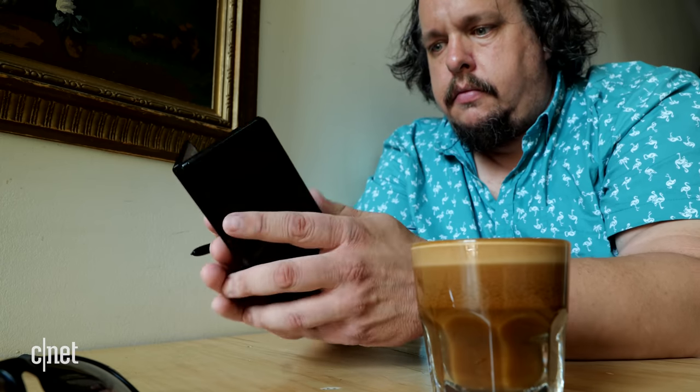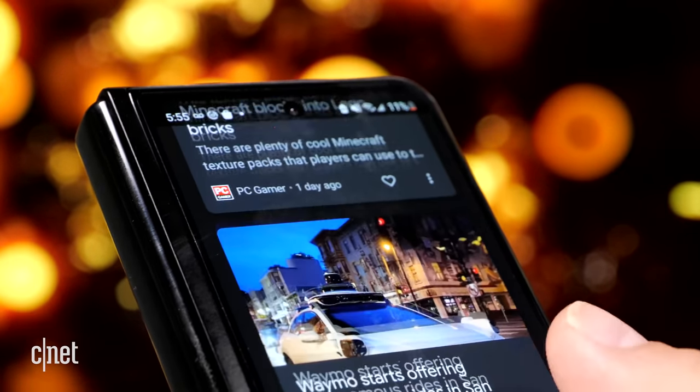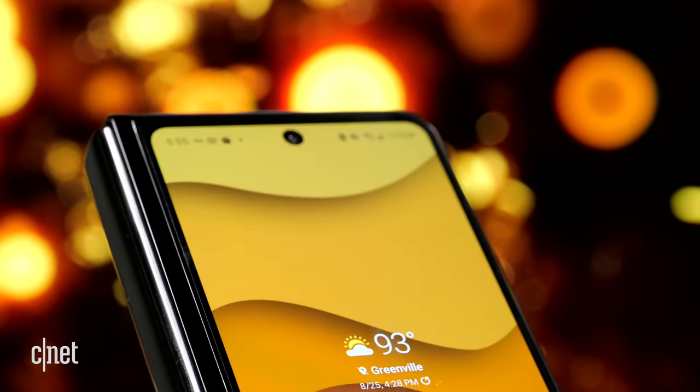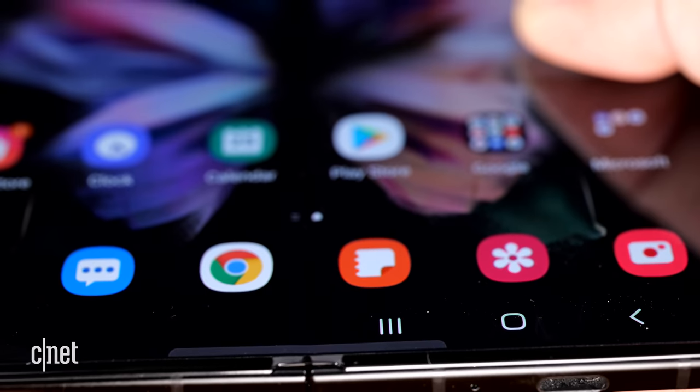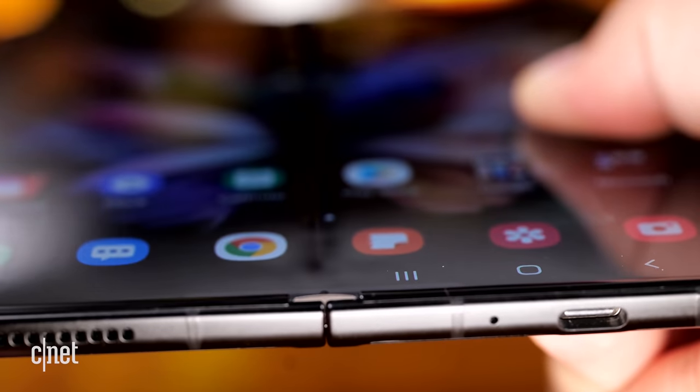It's more durable — the metal is reinforced, and you can feel that extra tensile strength when you hold it and interact with it. The folding screen, hinge, and body feel more like a single uniform whole versus separate features, which is a huge deal. The screen has better durability, and yes, there is still a crease, but it doesn't bother me in the least.